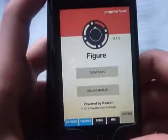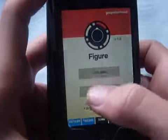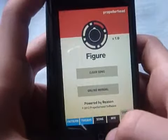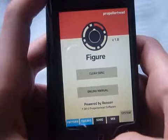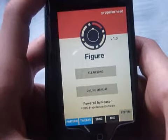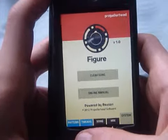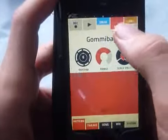Hello YouTube, it's OrangeBanadaGames here. Today we're reviewing another app. It's called Figure by Propellerhead. It's on the app store now for 69p I think. It's quite a recent app, it's been out for a couple of months or a month or so. It's a really good music app.